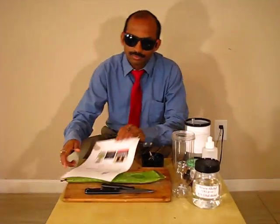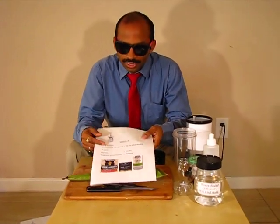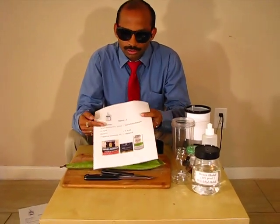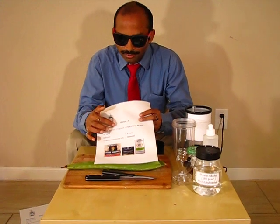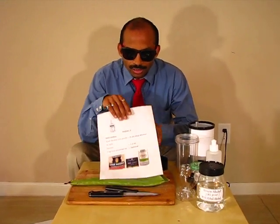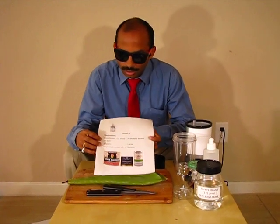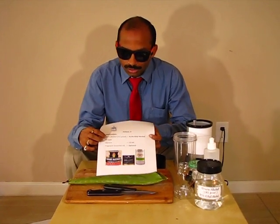Another way, if we do not have rubbing alcohol, we can use grain alcohol. Grain alcohol must be 151 proof, which is 75.5 percent ethyl alcohol. This will 100 percent kill all the bacteria and viruses. In this one we can also use glycerin 1 to 2 ml.